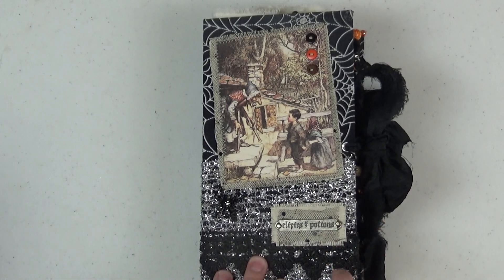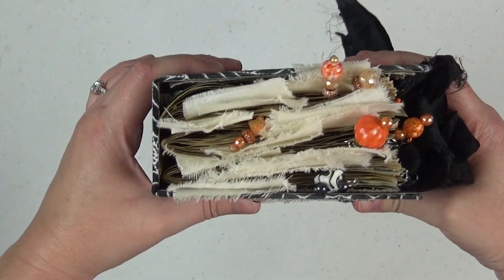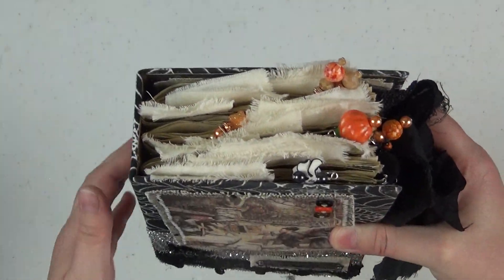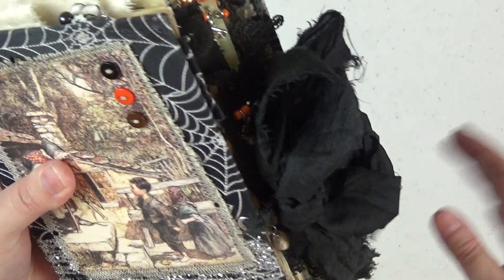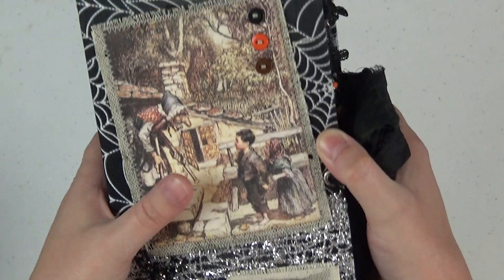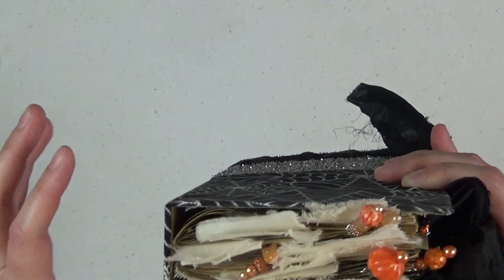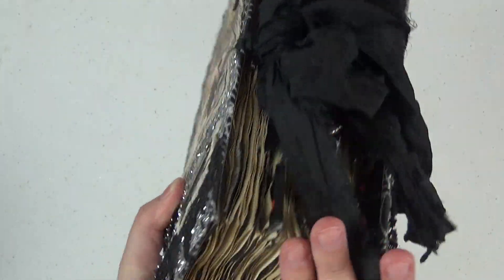This particular journal is a hardcover chipboard journal and it is actually three signatures. In the course, Mrs. Cog does four signatures and all of my other journals have been four, but since this was just a little seasonal one I decided to make it three. Once you know the basics from the course, you can make a journal of any size. There are 15 pages in each signature, so you actually end up with over 200 pages in here to journal on.